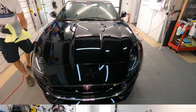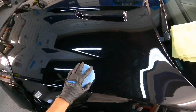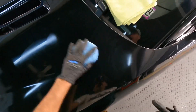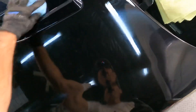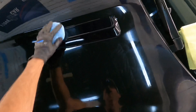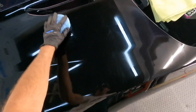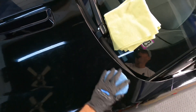Here's a first-person view showing just how easy this is to use. Once again, it does not matter how you get it on the panel — I did circular motions and crisscross patterns here.